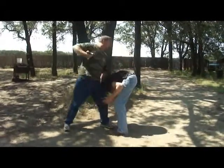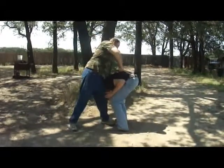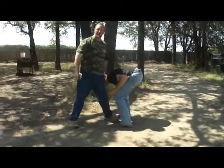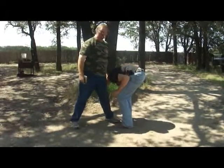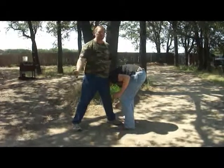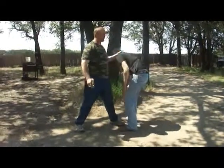He pulls in. I pull back and I strike straight down towards the kidney area — one, two, three — and the man goes down. Defense against the shoot is very, very simple. You use variations of this in any situation. All right, thank you very much.